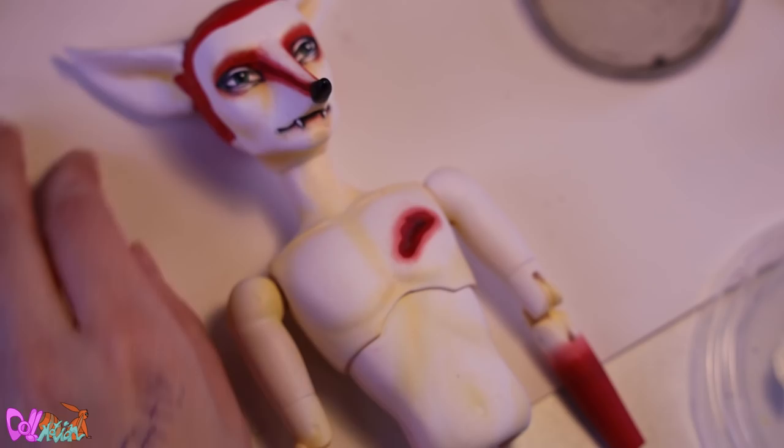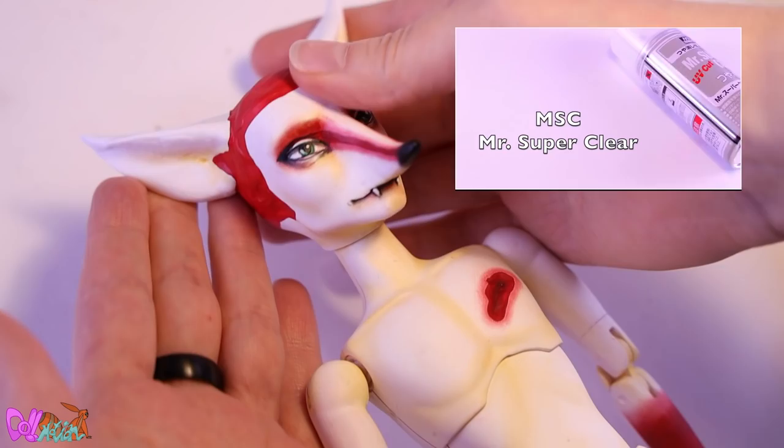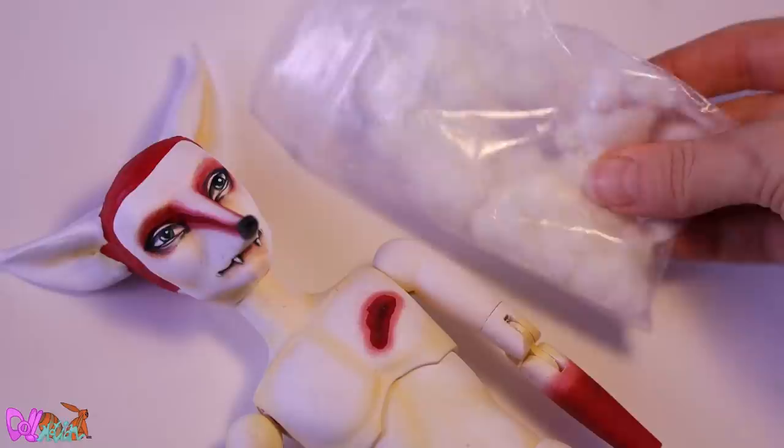Do you have a question of the day? Please leave your question in the comment section and maybe I'll pick your question for the next repaint video. Back to the face-up — when you're happy with your face-up, give the doll's face a few layers of Mr. Super Clear.